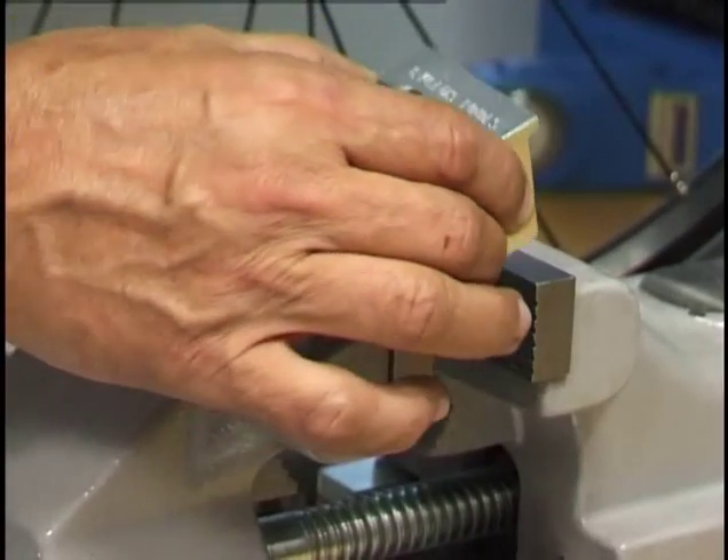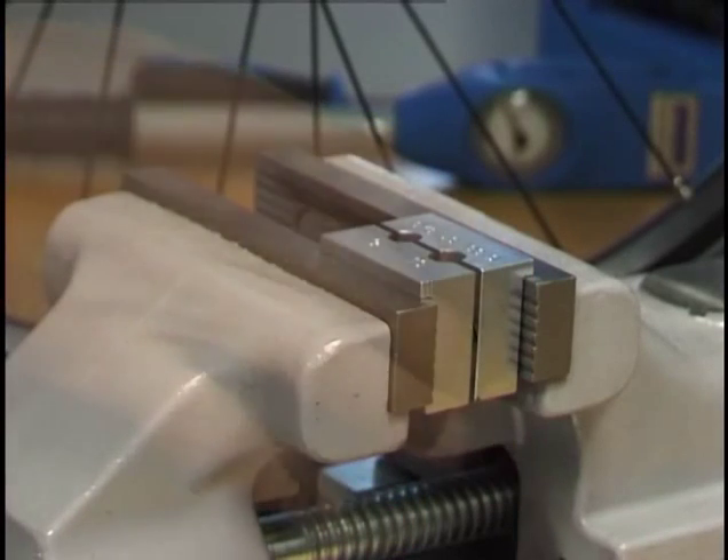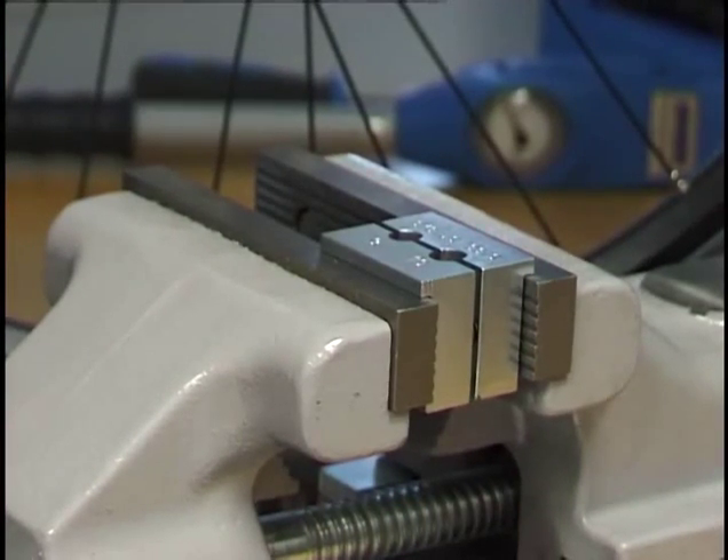Fits into jaws of engineer's vise. The axle vise is easy to use. Two inserted springs will open the jaws automatically when the axle vise is removed from the axle.